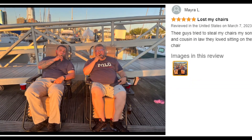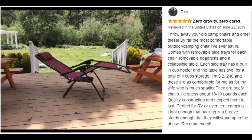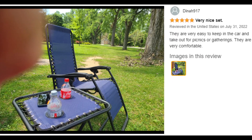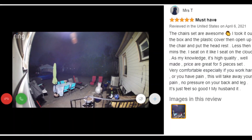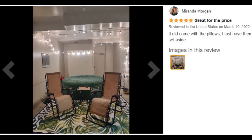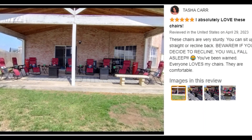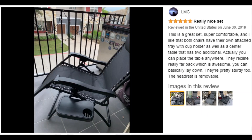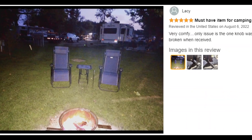The zero gravity chair's padded headrest and gently contoured armrests help ensure maximum comfort and support. Use it at home or take it along to the beach, park, or campsite. Weighing just 16.5 pounds, the portable zero gravity chair transports easily from one location to another.